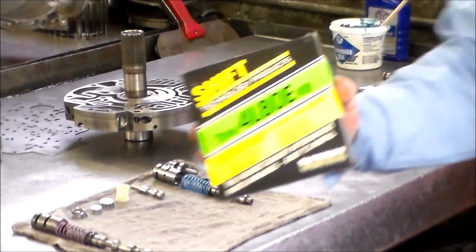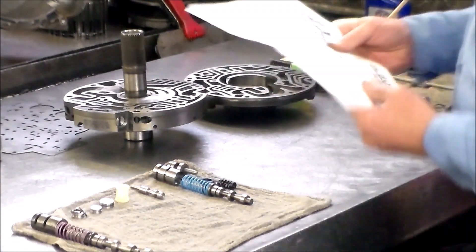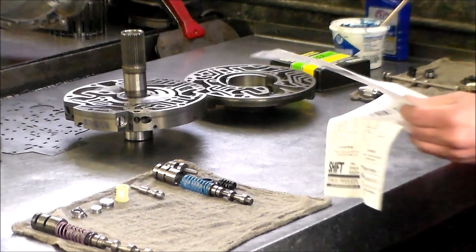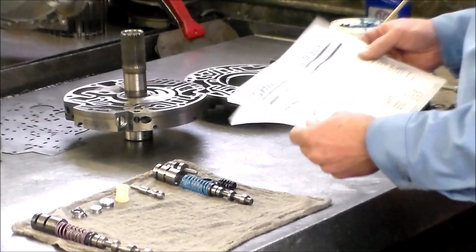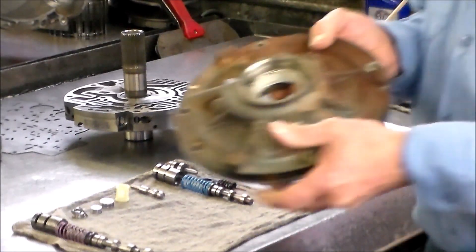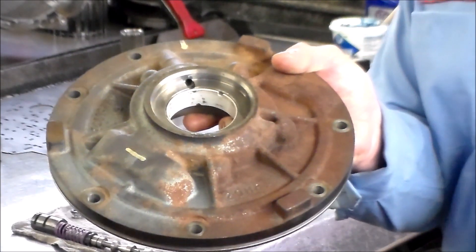That is the kit I use on the 4L80E by Superior. This fits all 1991 through 2010. They also say you can't install this kit if the transmission is still in the car. Step one is to drill the drain back passage to a quarter inch - 9/32nds - which I did. It's a pretty small drain back hole, but I just take the drill, go right through it, and that's done.